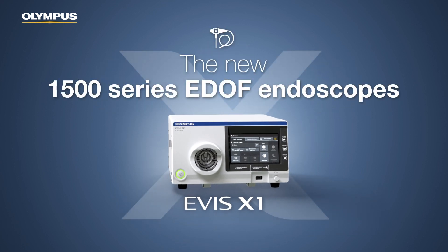In combination with the new 1500 series EDUF endoscopes, the CV1500 will challenge the standards of endoscopic imaging.